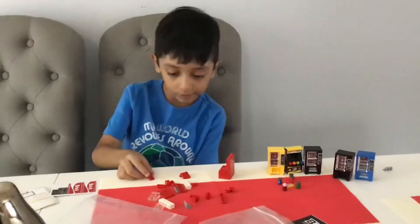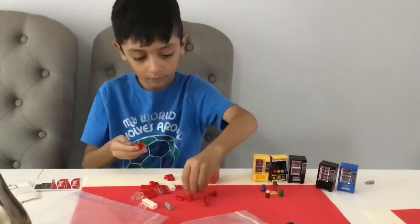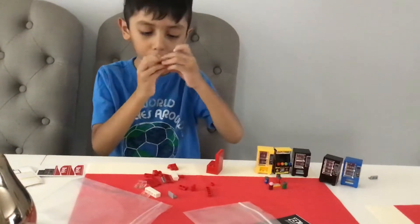We're going to take one of these pieces — a one by one brick, one by the back, and one by one with the hole.